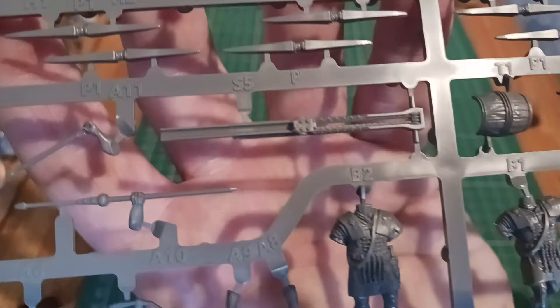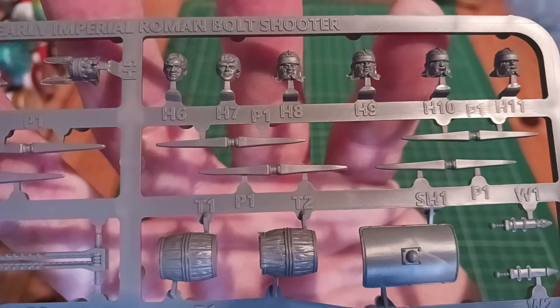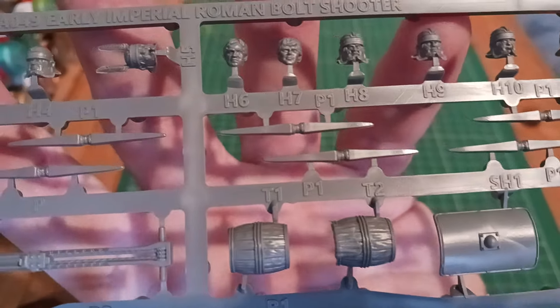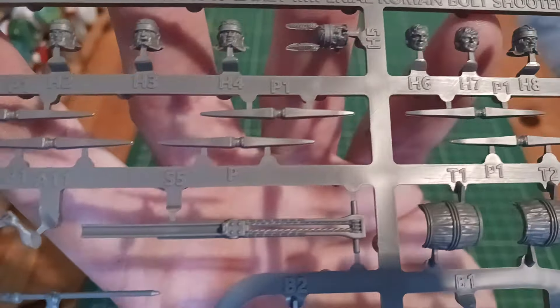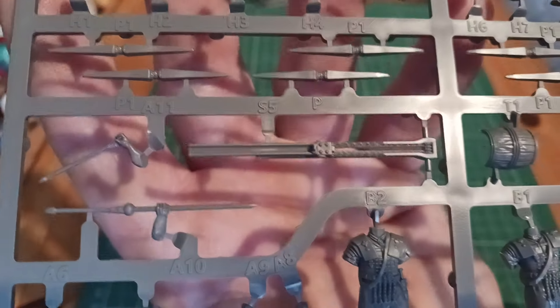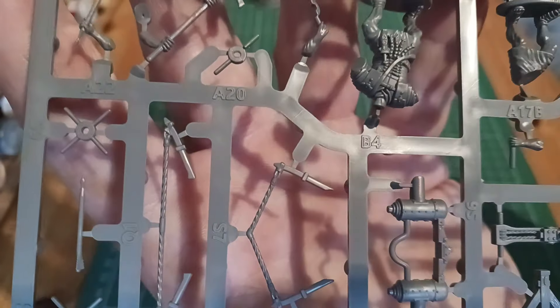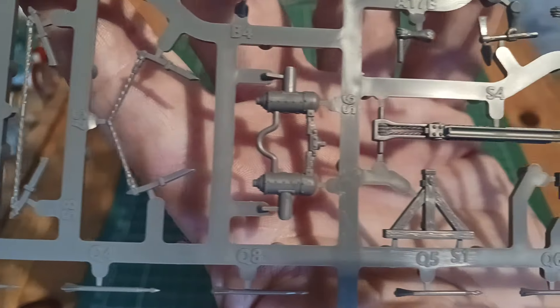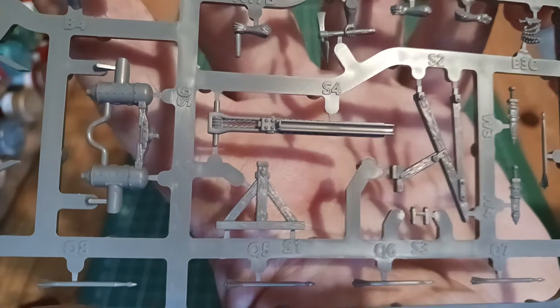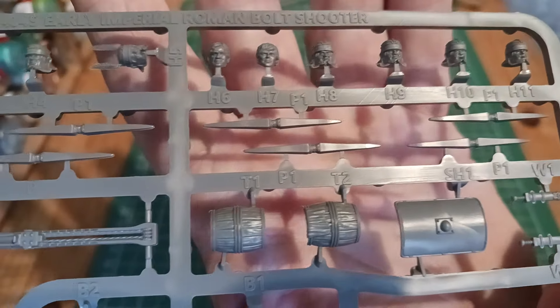My background was making plastic military kits, and I've just progressed into Napoleonics. A lot of people don't like too many parts for the Napoleonics, but I don't mind Victrix. Some prefer metal figures where you can just take them out, prime and paint them. I'm the other way — part of the enjoyment is putting them together and seeing what variations you can get.